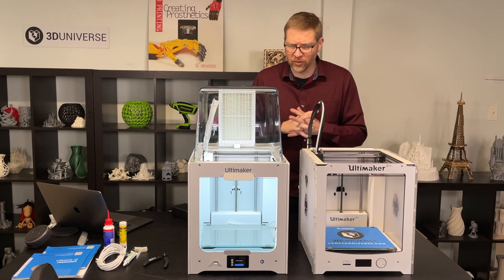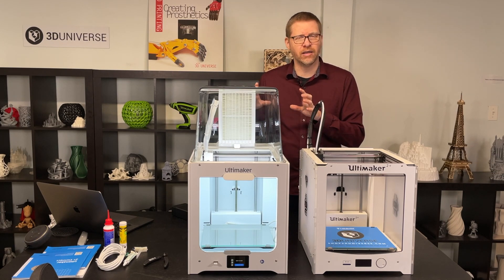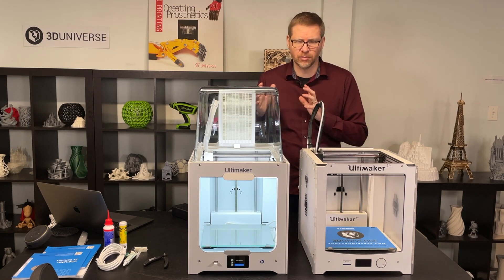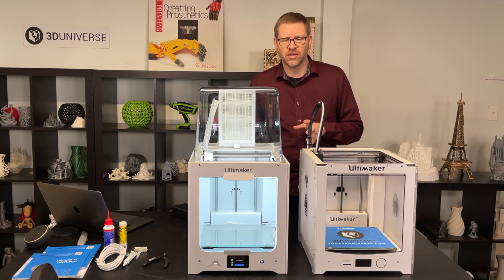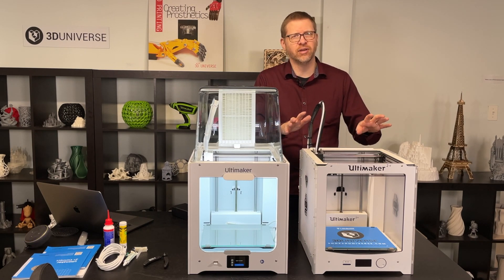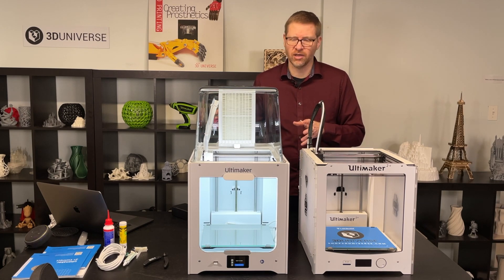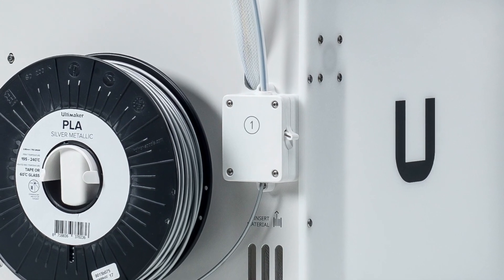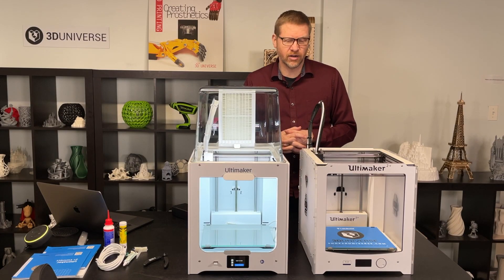Other changes are a little harder to notice, but they did update the bed, providing a more stable platform for the build plate so you'll have a little bit less vibration and a little bit higher quality printing. Another important feature update is the assisted bed leveling — it's a much more robust version compared to the 2 Plus. You also have an updated feeder that gives you more reliable filament handling.